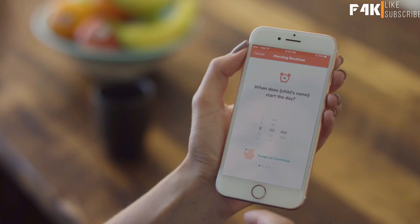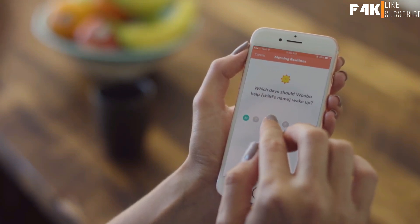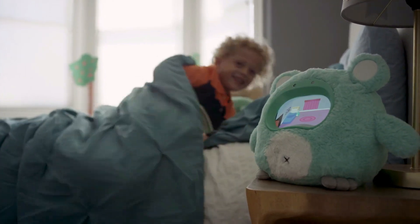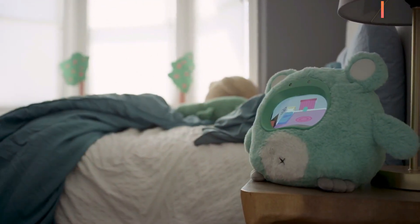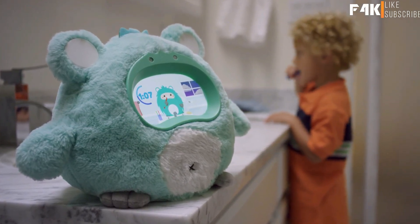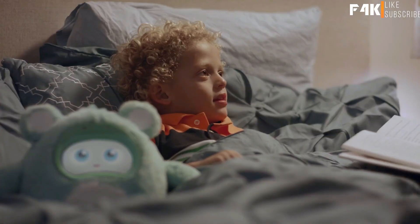I can also set up daily routine reminders. So, in an encouraging way, Wubo turns routines like brushing teeth and cleaning up into engaging challenges. And as Ethan starts practicing these routines on his own, he always has someone cheering him on. With Wubo, every morning is a blast and every bedtime is a breeze.